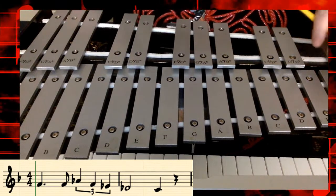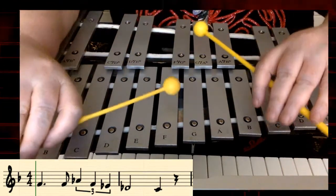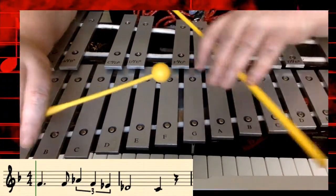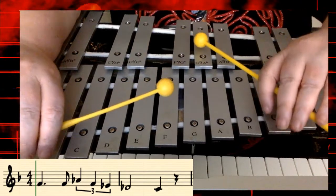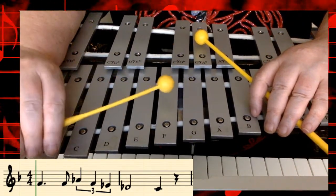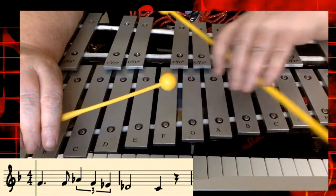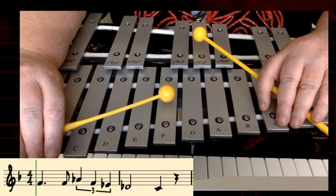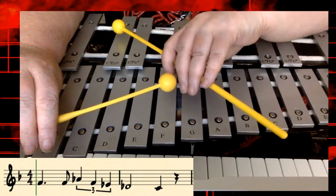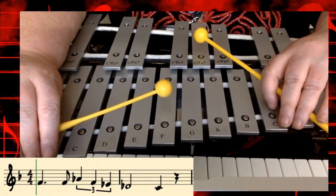The other notes in the song are D-flat and C. Let's take a look at what those notes look like in music. F, F, A-flat, F, E-flat. Let's try that again. One, two, ready, and play. And now we're going to add the D-flat. How did we do? One, two, ready, again.